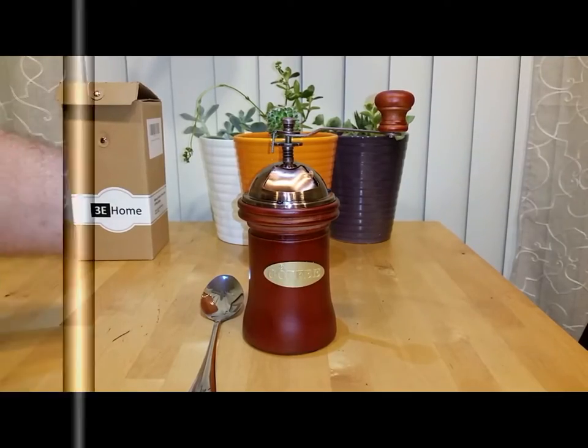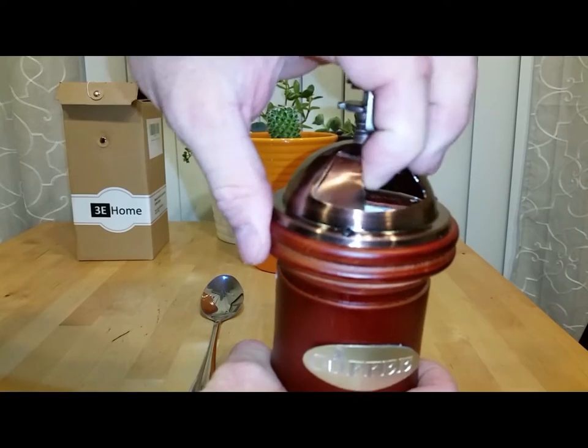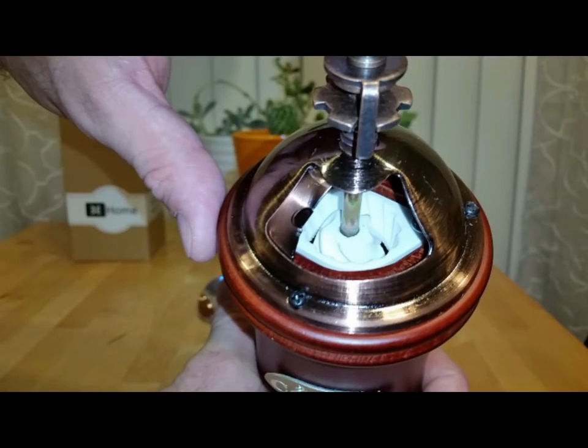Today we're going to take a look at a manual grinder that is sold by 3M. The craftsmanship on this thing is amazing — it looks like it has a brushed brass up on the top and a ceramic burr to grind your coffee, as you can see right there.